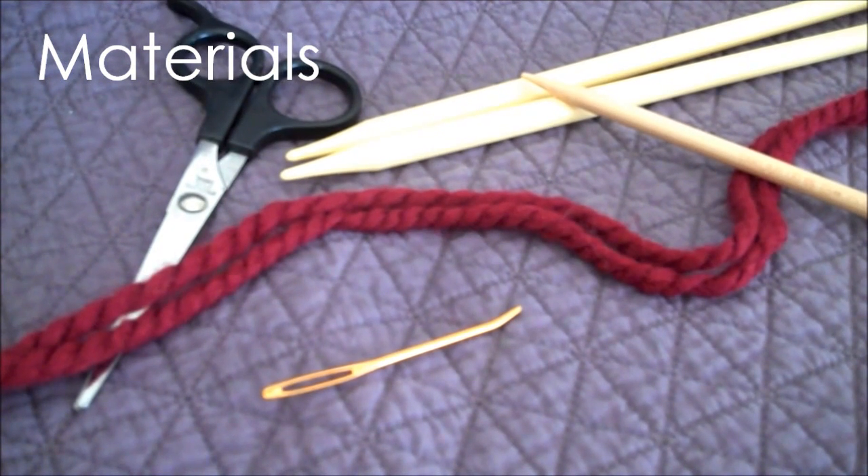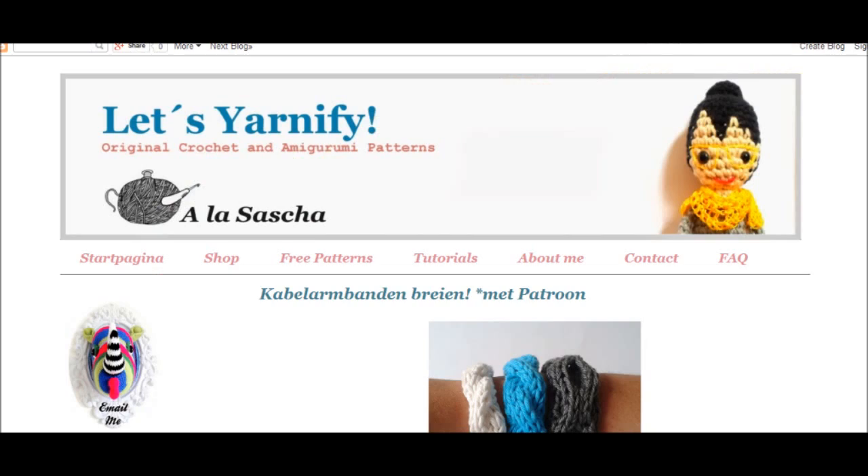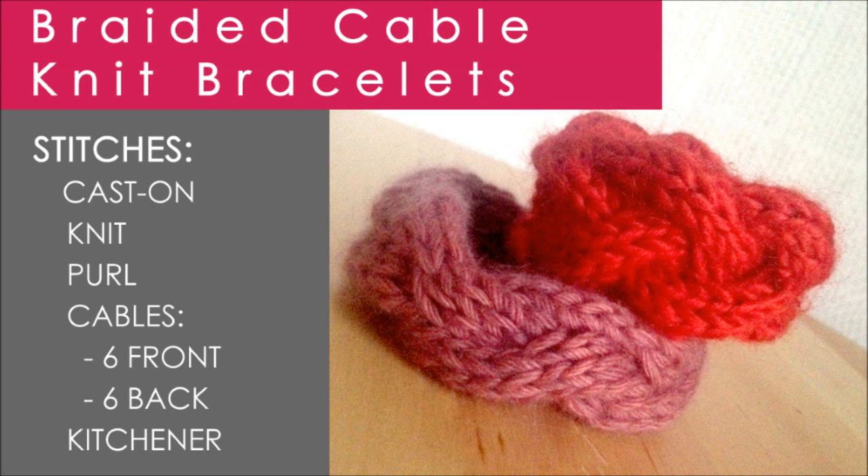Here are the materials you'll need. For the complete pattern, please see the link below to the great website, Let's Yarnify. Love this pattern. The stitches you'll learn are Cast On, Knit, Purl, and there are two cable stitches — a six front, six back — and the Kitchener stitch. Alright, let's get started.